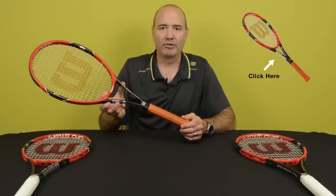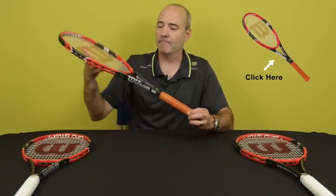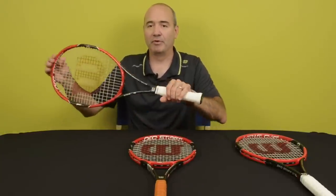So now at Holabird Sports, the Prostaff RF 97. In the Prostaff family, we have a couple of new frames that are friendlier. So this is the Prostaff 97.